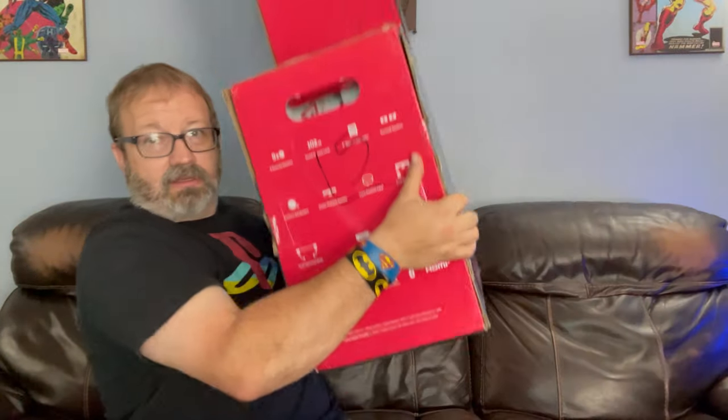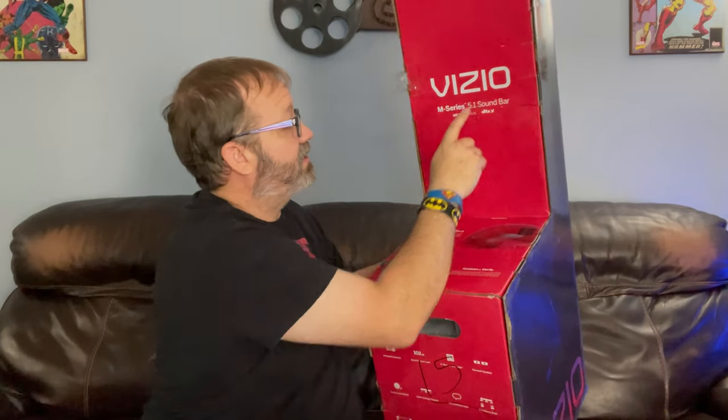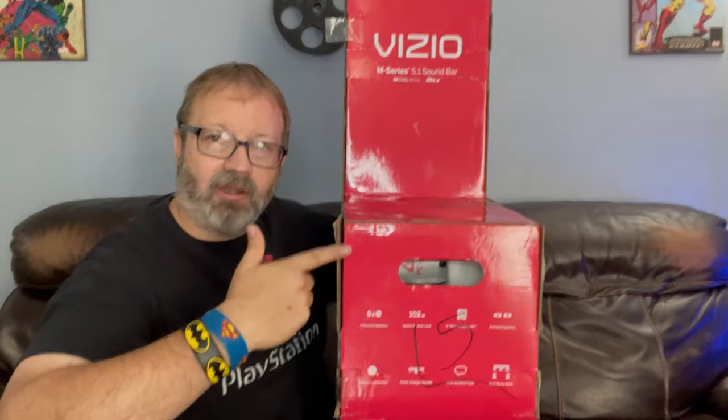I just could not get it. Rtings.com said they bought theirs at Costco, but they're in Canada. I'm in America and couldn't find it. The Vizio website said Sam's Club is the only place that sells it. Best Buy sells it too, but you can order it — it showed about three weeks out. Sam's Club said they could get it to me within a couple days, so I ordered at Sam's Club. Here's the box — it is the Vizio M Series 5.1 Dolby Atmos DTS:X soundbar.